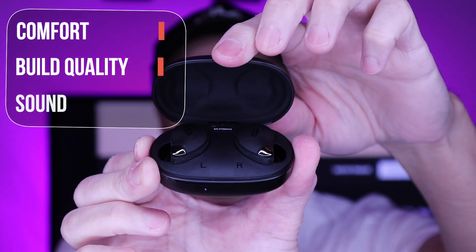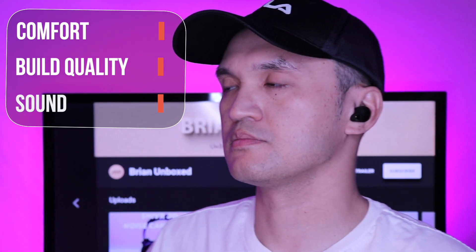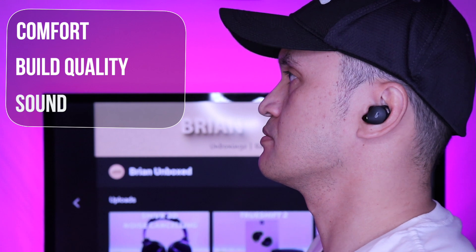Touch controls were responsive and there were no issues when navigating. The battery life is excellent, coming in at 8 hours and 40 hours with the case. And I like the IPX7 waterproof rating.